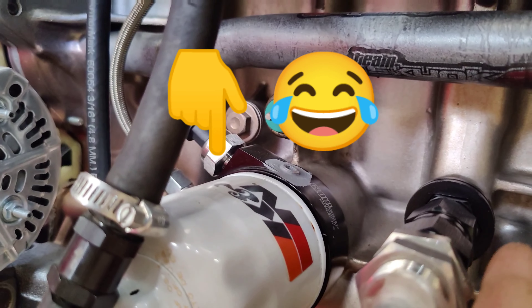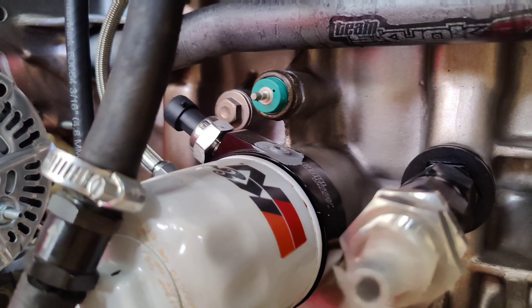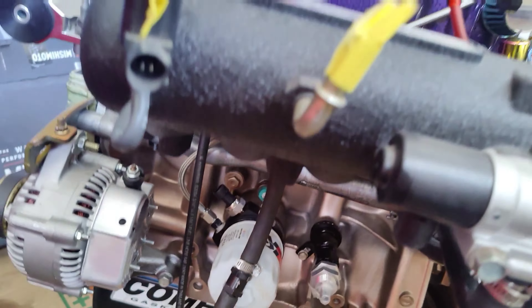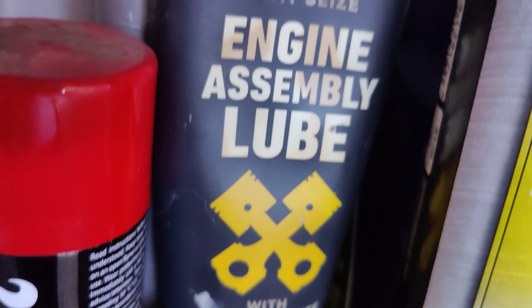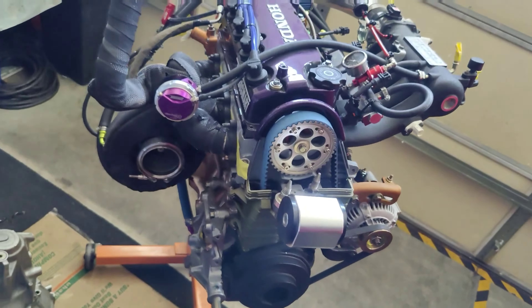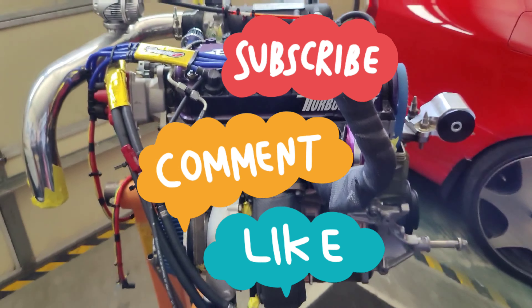I won't be running this K&N filter during the break-in process — I'll be running a cheap frame filter because we'll be changing the oil after 200 miles. As of right now everything is lubricated with moly graphite. With that being said, go ahead and subscribe, like, share. Thanks for checking me out, guys.